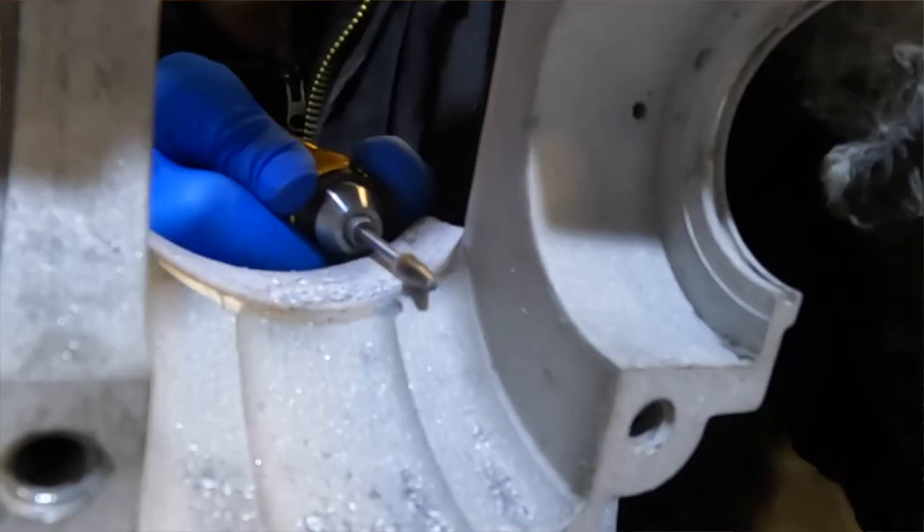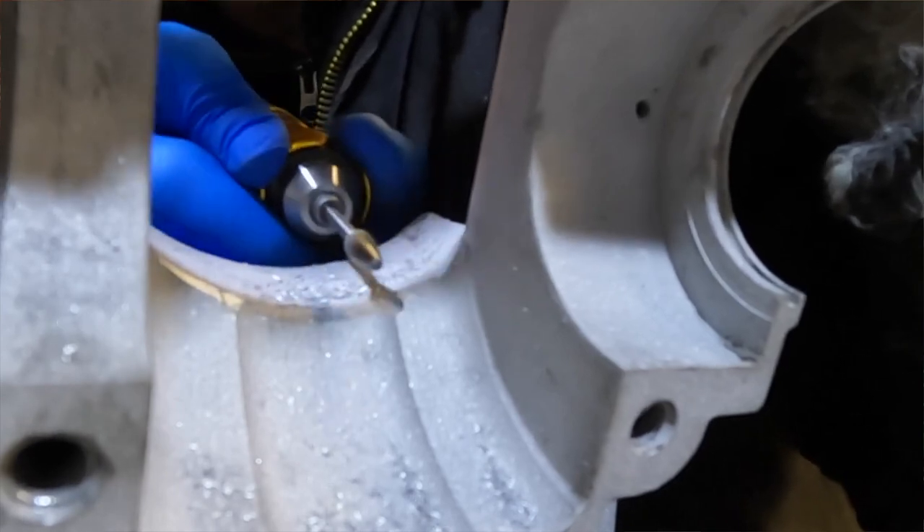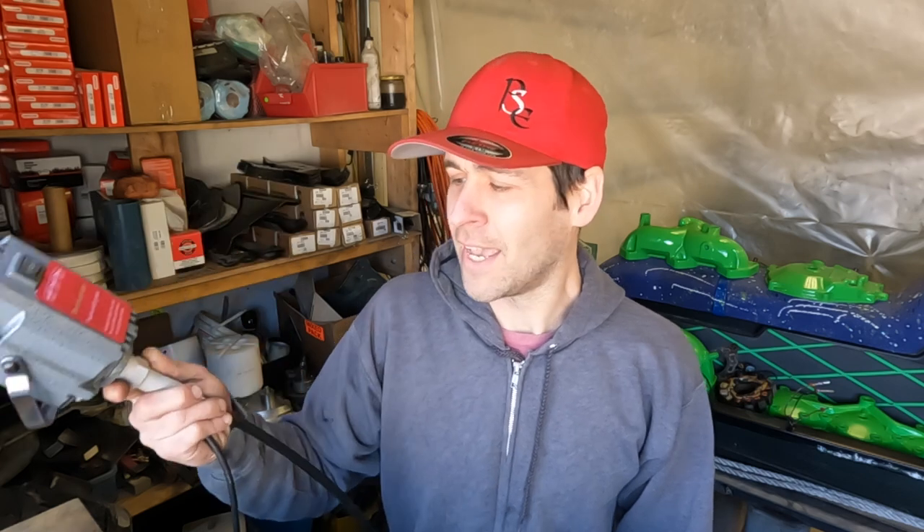Welcome to Lowered Expectations. Thanks for lowering your expectations and hanging out with me here. In today's video, we are going to take a close look at my Vever rotary flex shaft tool, which is used for all sorts of things you would use a Dremel for, but I mainly use it for porting. If you're interested in picking up one of these tools, there will be an affiliate link in the description below. If you use that link, it helps me out as I get a small kickback, and there is a discount code for 5% off.